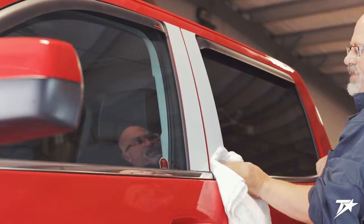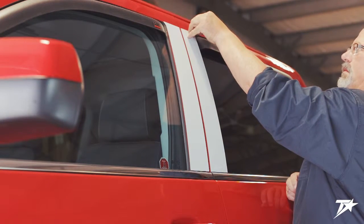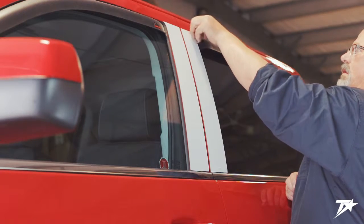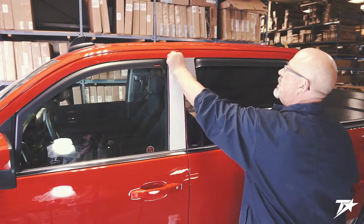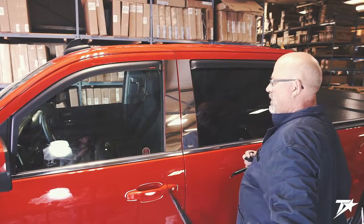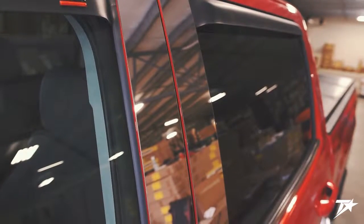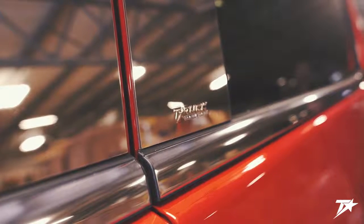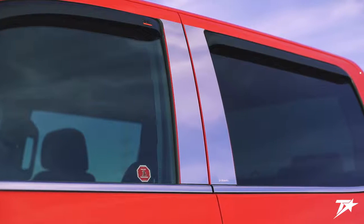With the posts on and securely fashioned, go ahead and remove the protective frisket. Congratulations, you just installed your brand new Gator Gear pillar posts. If you found this video useful, remember to check our website at www.truckhardware.ca for more installation tutorials and other helpful tips. We hope this video was helpful and thanks again for choosing Truck Hardware.